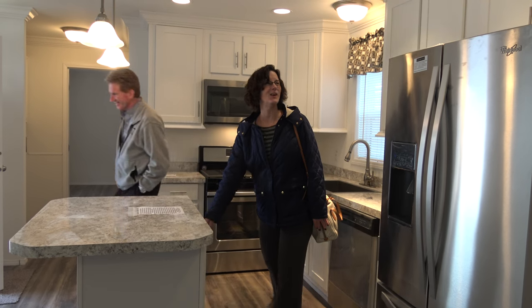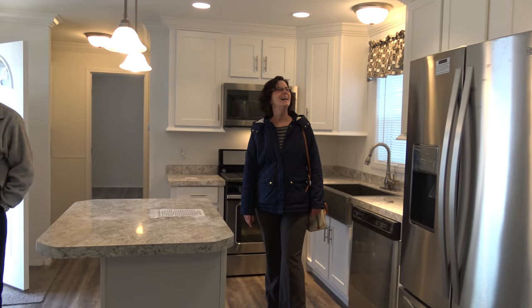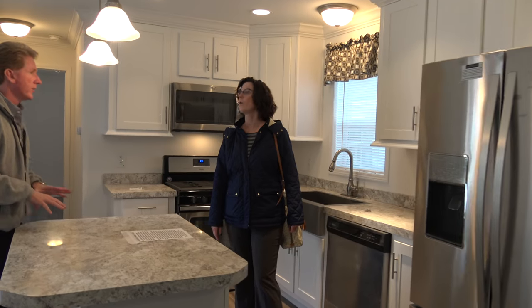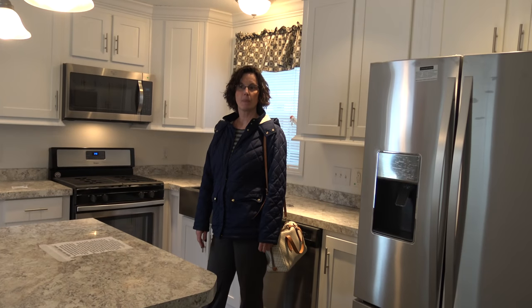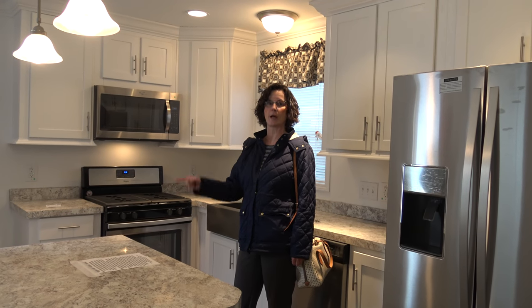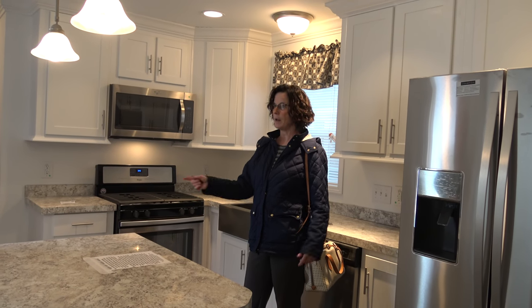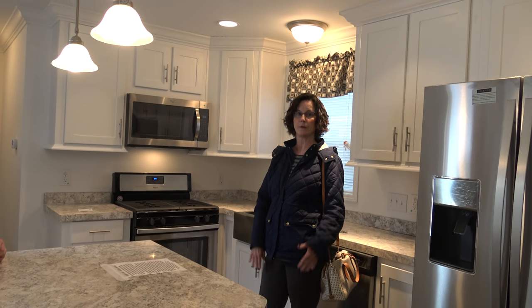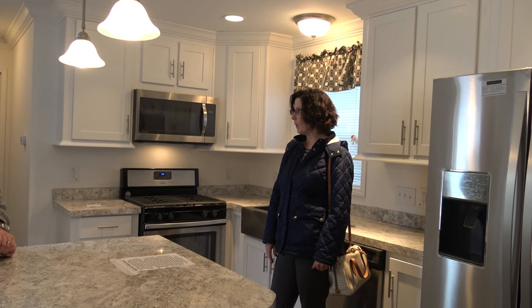Welcome home! Thank you — we can't wait to have you. The closing is next week, right? Yeah, we're shooting for next Tuesday. Did you start packing yet? Yes! After we close, Jason will load up his truck every day when he comes down and bring in boxes, and then we're going to move that Saturday. Congratulations! Thank you!